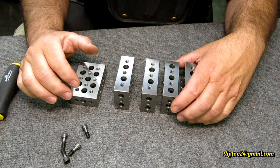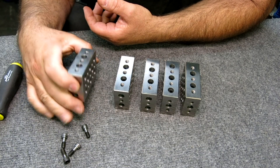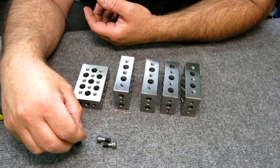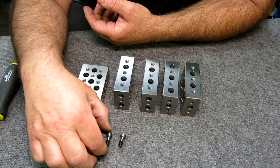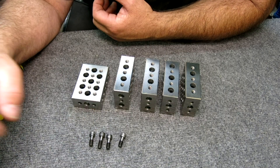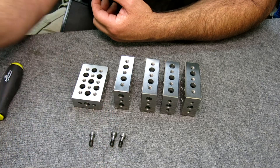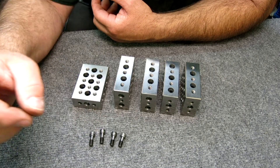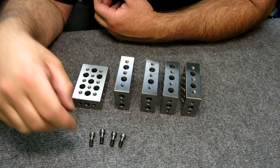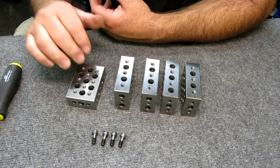These are Renzetti Universal 123 blocks. These were inspired by Robin Renzetti, and if you don't subscribe to Robin's channel, shame on you — you really should. There's a link in the description. Robin's channel is called Robin's, and Robin is an excellent toolmaker with some very excellent, content-rich videos where he does some really amazing stuff. I had visited him last year and saw these blocks and decided I needed to make some for myself.